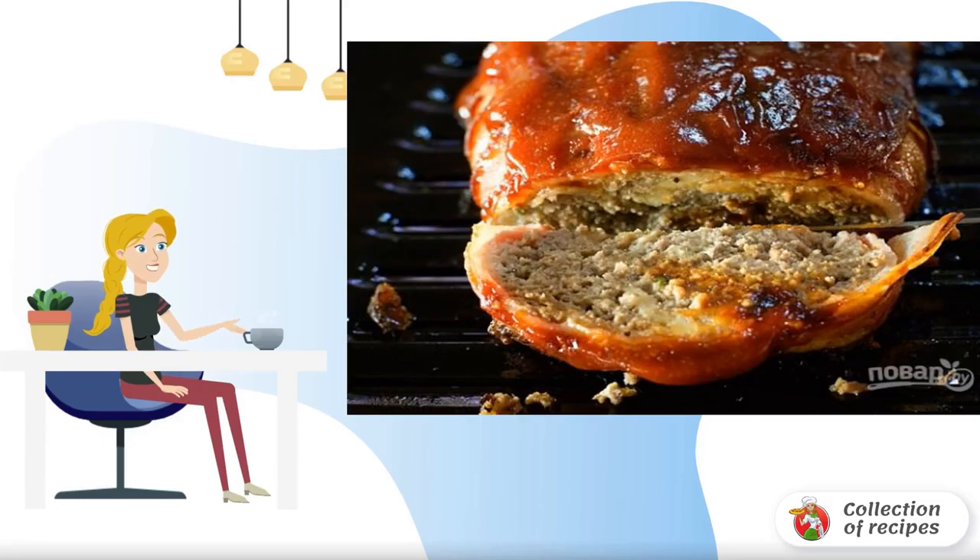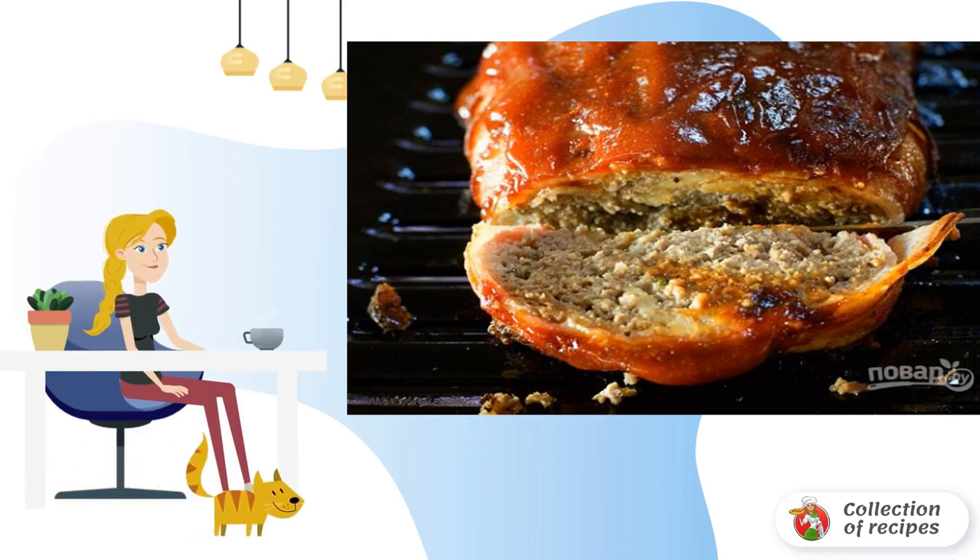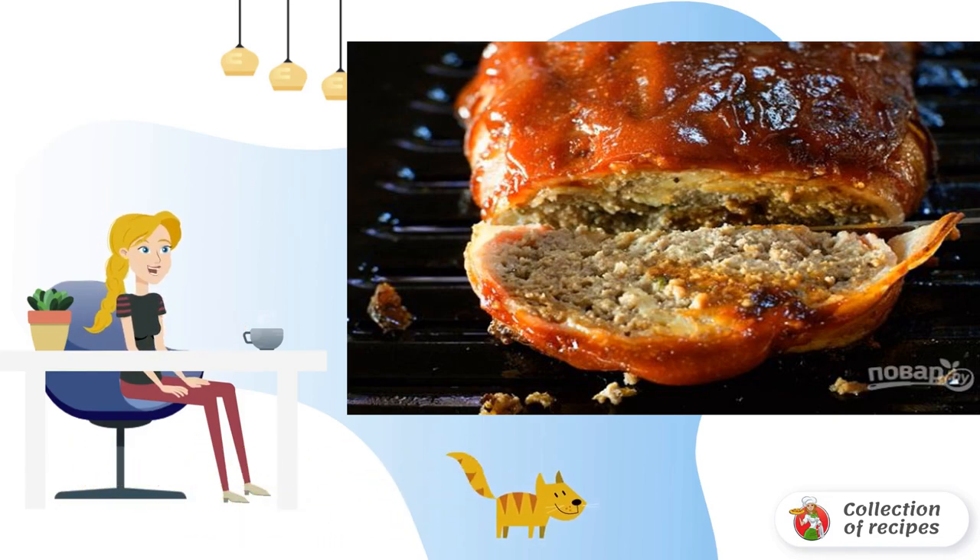Minced meat roll is an interesting dish for a holiday. It can be prepared with different fillings. There are many variations of meatloaf, and this is my favorite option.